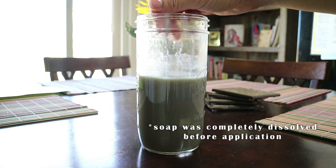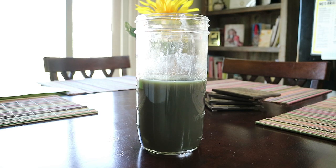Now that I have the mixture all prepared and ready to use, I'm going to go ahead and start applying it to my hair. So without further ado, let's get started.